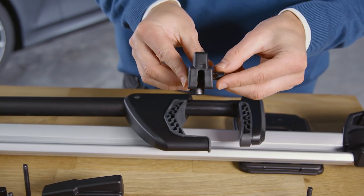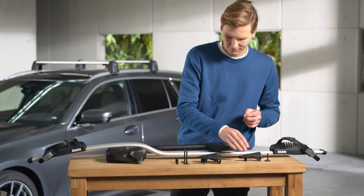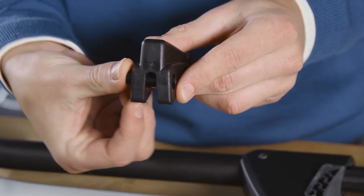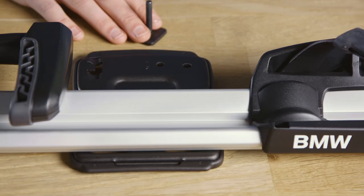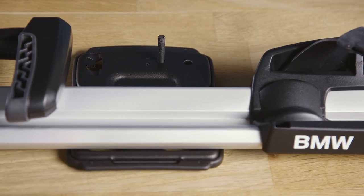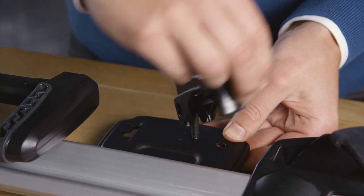Push the barrel nuts into the openings of the rear locking lever and of the front two locking levers. Guide the short sliding block through the opening of the rear base plate of the bike rack and screw the rear locking lever onto it from above.